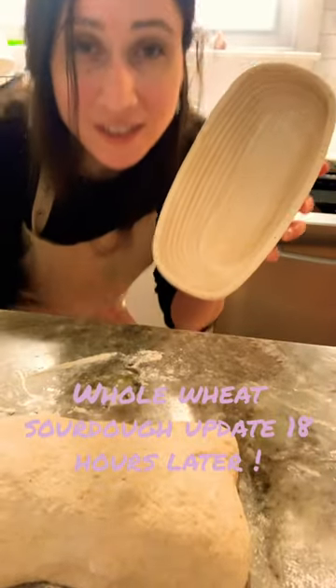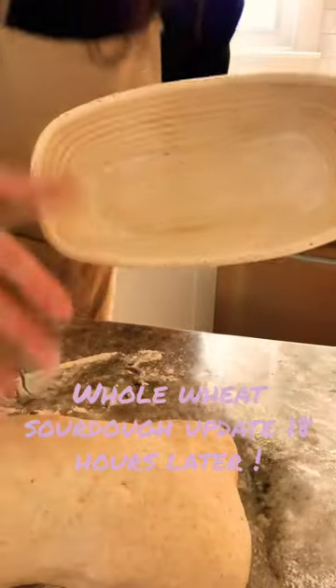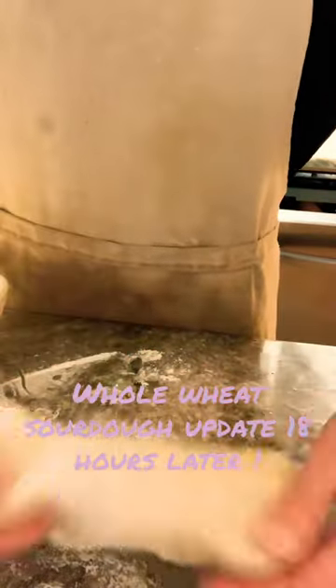Then you have your proofing basket which I lined with flour. I'm going to put my nice little shaped dough. I'm going to tuck it a few more times, but for the sake of this video...